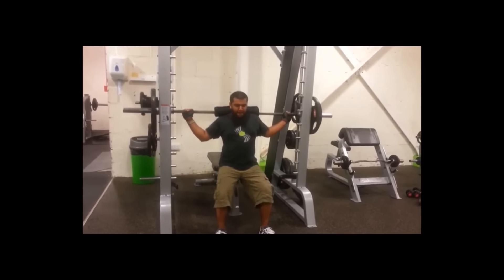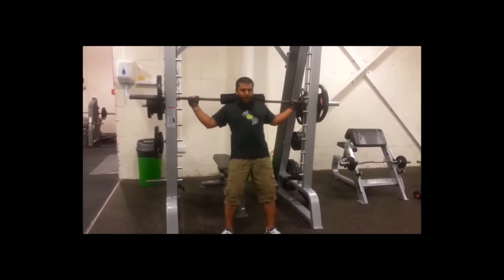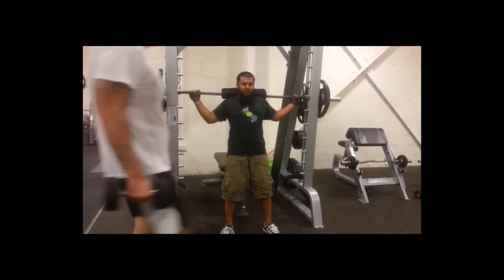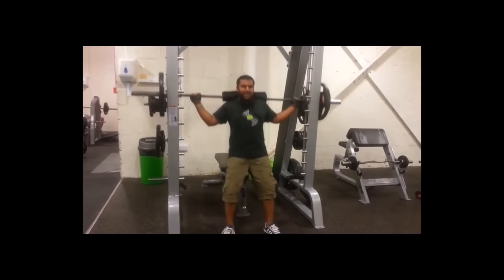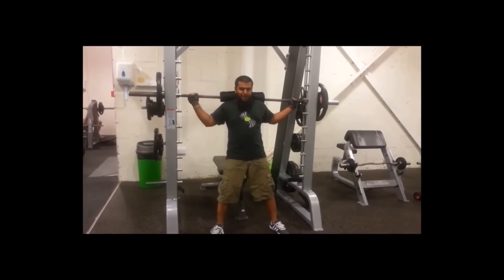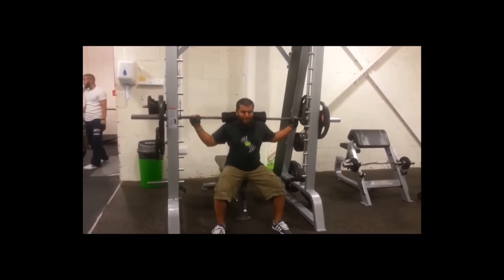Assalamualaikum warahmatullahi wabarakatuh. What's happening my dear Sunnah Strimphians. Today is meant to be my vlog but I want to mix it up, going back in time showing some previous workouts of my legs. This video is basically my top 7 leg workouts that you guys can use during Ramadan — for the brothers that want to do legs during Ramadan. Implement this on your diary, write it down. Program card.